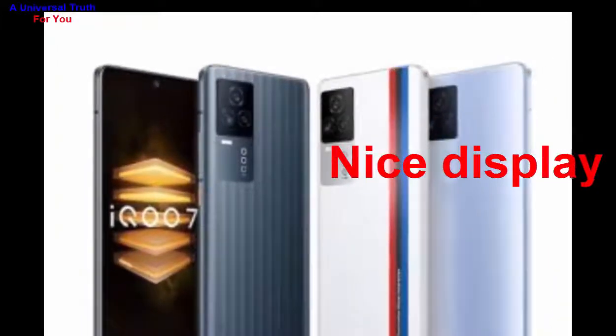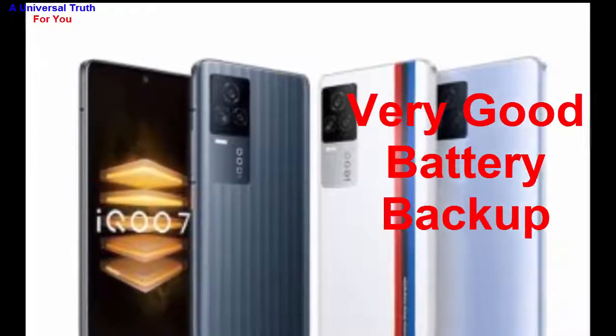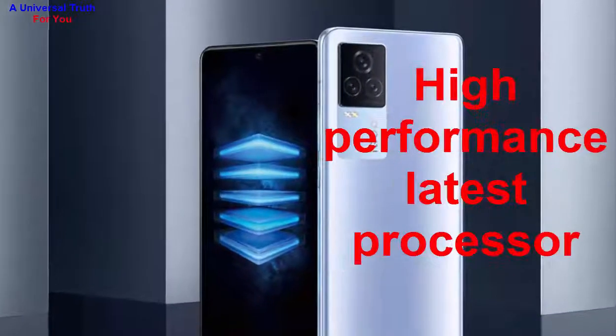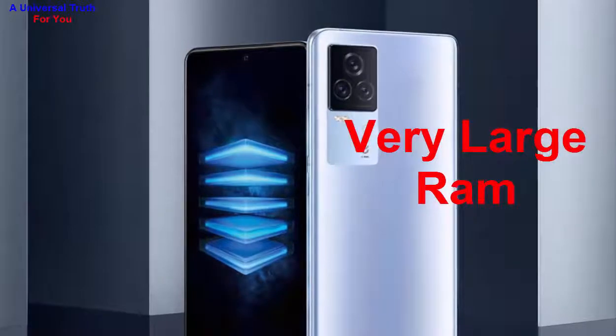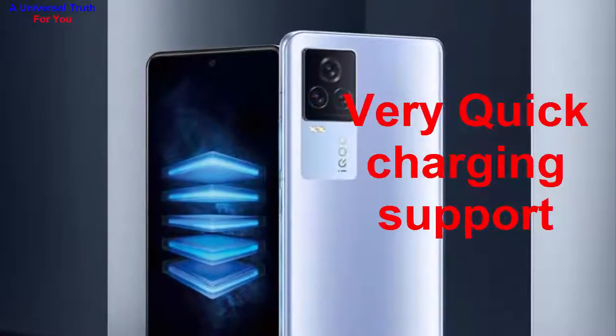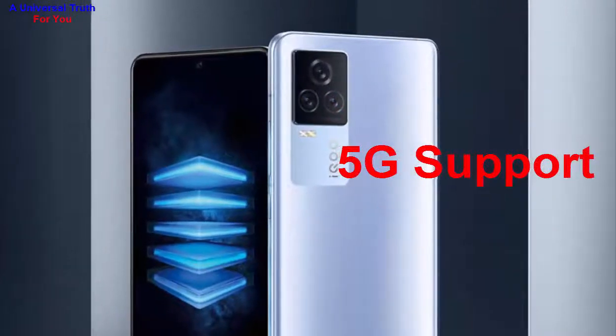So why should you buy this phone? Number one: nice display. Number two: very good battery backup. Number three: excellent camera setup. Number four: high-performance latest processor. Number five: very large RAM. Number six: very massive built-in storage. Number seven: very quick charging support. Number eight: 5G support.